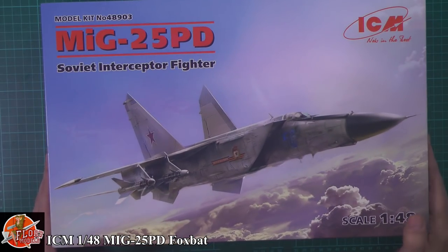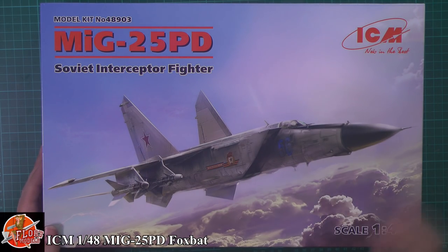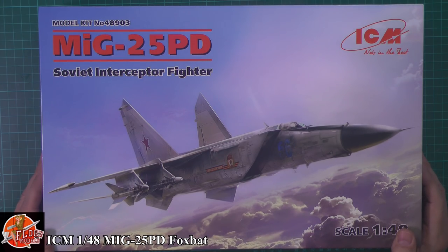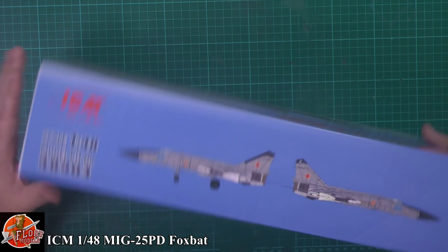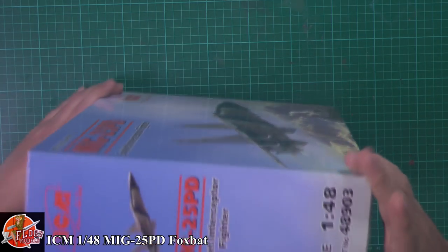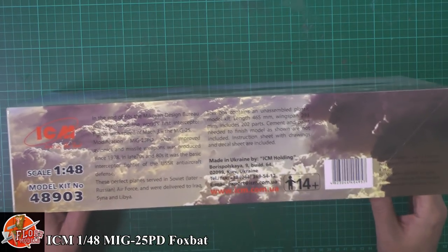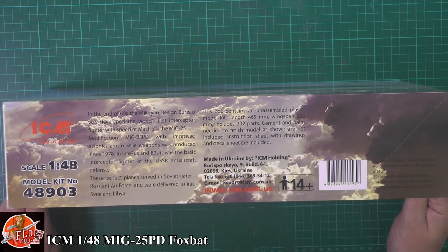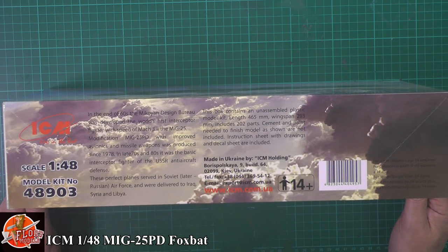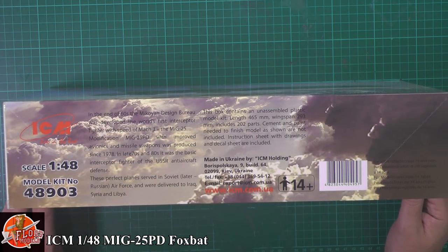Down in the box you can see lovely box art - very, very nice. That typical Russian grey colour that weathers in so beautifully, with a fantastic sky effect showing it off in its natural environment, flying around in the clouds. On the side profiles we've got it shown as Blue 56. Kit number 48903. It was designed late in the 60s to be a high-end interceptor to take out faster targets, and was later sold to places like Iraq, Syria, Libya and countries like that.